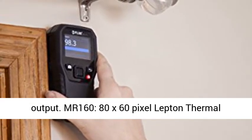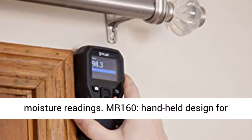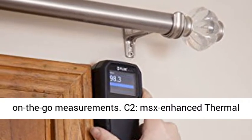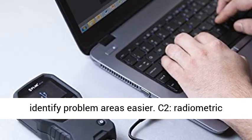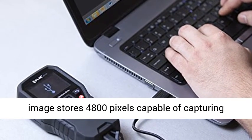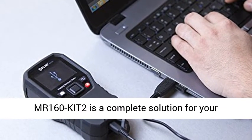MR160: 80x60 pixel Lepton Thermal Imaging Sensor. MR160: Save Thermal Images and Moisture Readings. MR160: Handheld design for on-the-go measurements. C2: MSX Enhanced Thermal Images provide stunning detail to help you identify problem areas easier. C2: Radiometric image stores 4,800 pixels, capable of capturing thermal measurements from -10°C to 150°C.